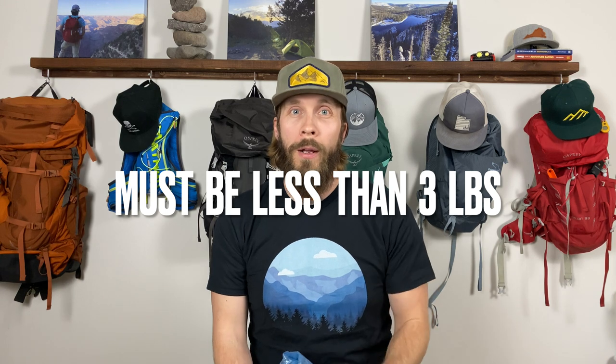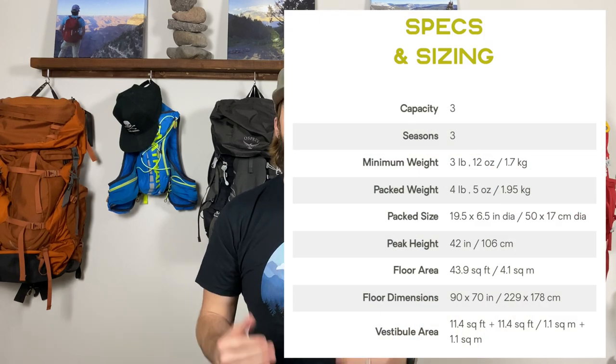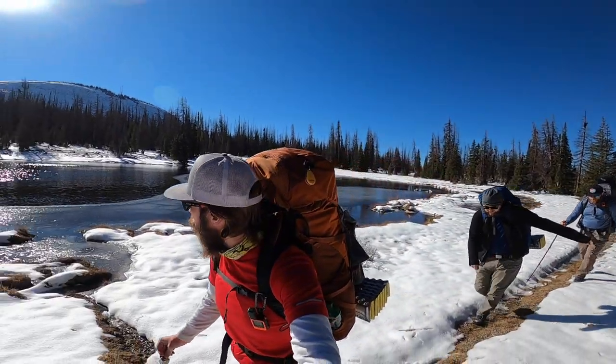My only requirement in this tent search was that it weigh less than three pounds all in — poles, stakes, everything. For a three-person tent, that is actually pretty light. In fact, I was surprised by a few tents touted as ultralight that are actually more than four pounds, like the Nemo Dagger 3, which weighs four pounds four ounces. I needed a three-person tent because on my trips I'll often take my two huskies Luna and Kaya, a family member or two, or some friends.